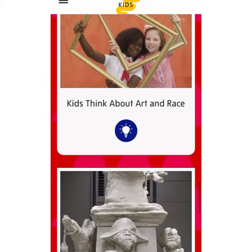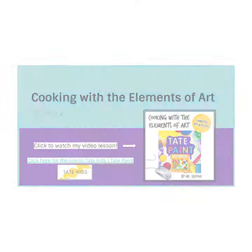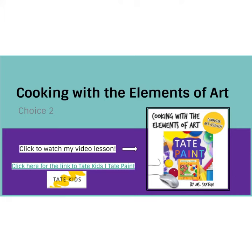Today I want you guys to check out their site. I have the link for our activity located in our slide deck. You can click directly on that link under our choice two, and after watching the video you can complete the assignment.